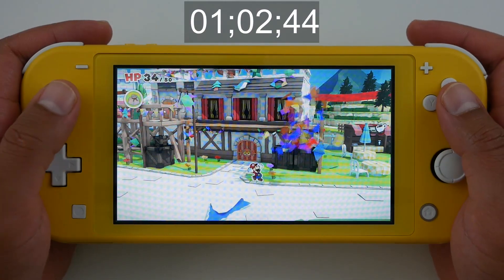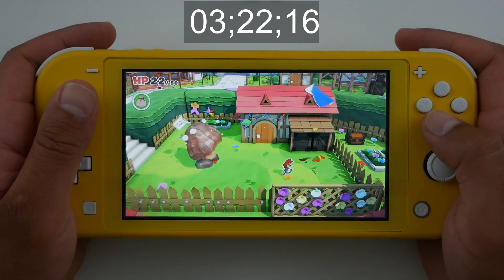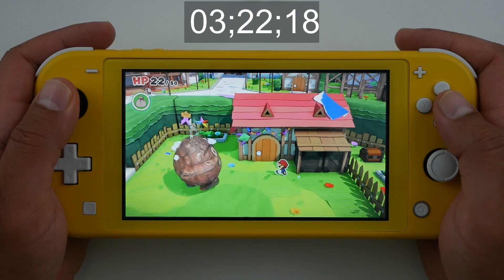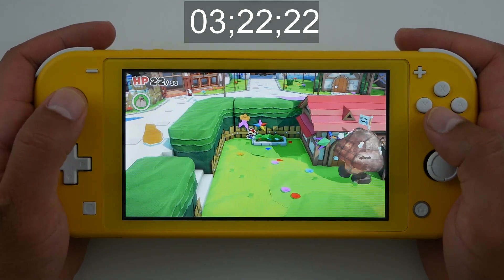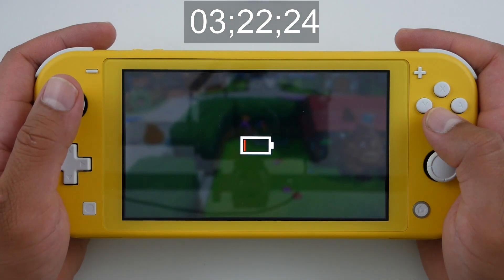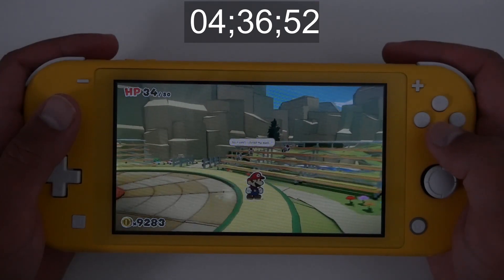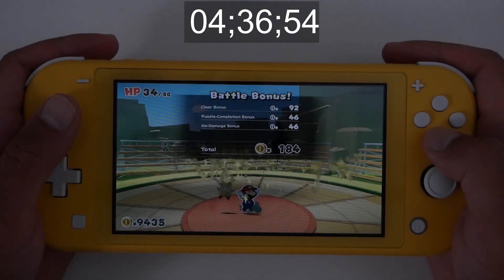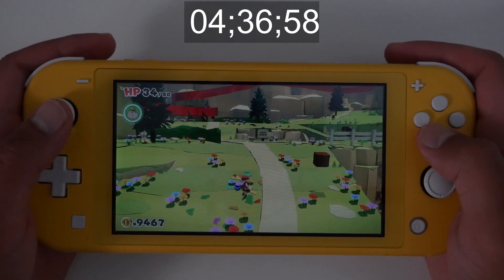First up, the portable-only Nintendo Switch Lite. Paper Mario will last at least 3 hours and 22 minutes even if you have the settings turned all the way up maxed out. If you want to get more battery life, the highest you're going to get on the Switch Lite is 4 hours and 37 minutes at the minimum settings.